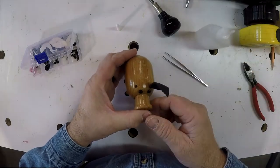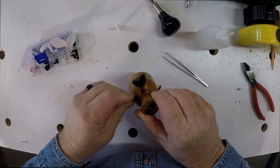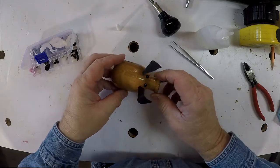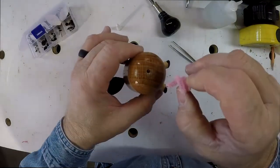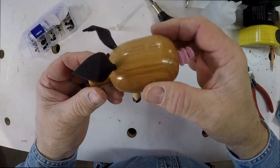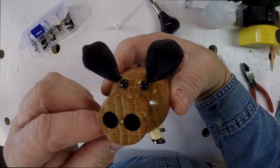Same for the other ear. And now the pig can hear you call Suey. Now don't forget to glue the tail into the business end of the pig. And there you have it — a wooden pig turned on a lathe. Oink, oink.